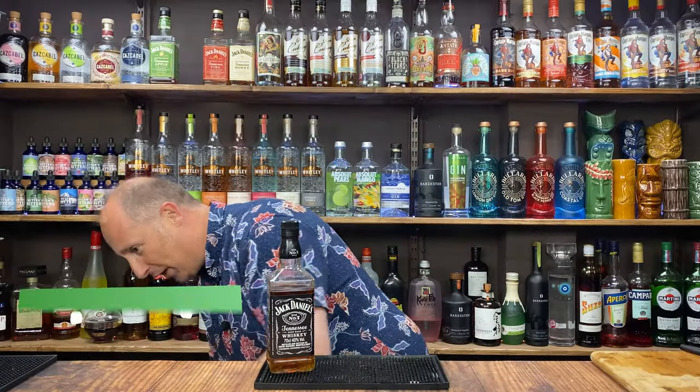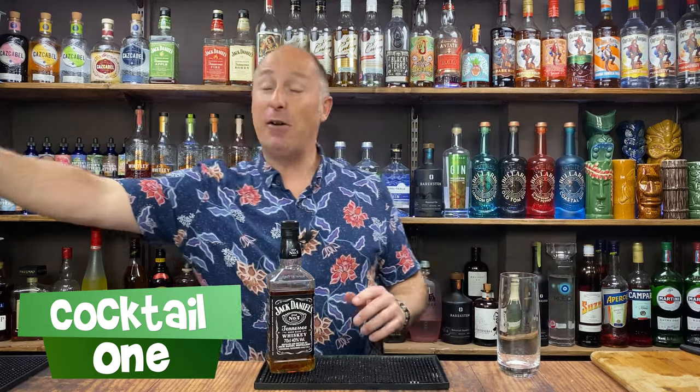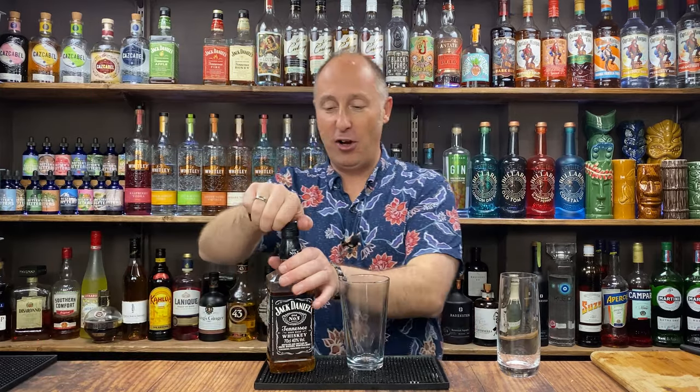These are all highball glasses — I'm just going to use different highball glasses for you. I'm going to shake these all down, but you could just make them straight in the glass, no right or wrong.